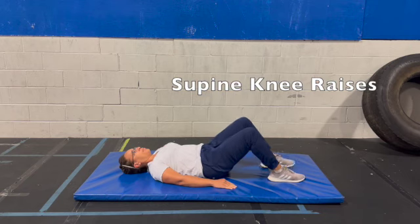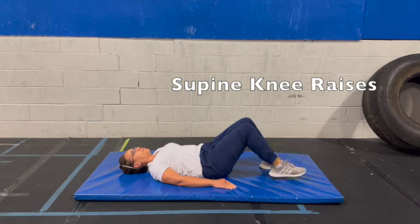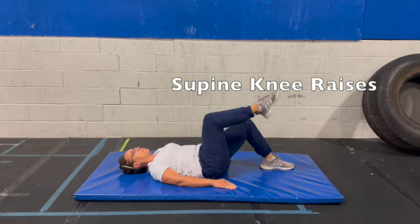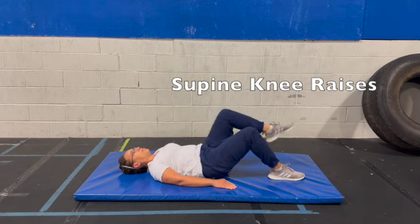You raise one leg up at a time, maintaining that 90 degree angle in the knee, controlling the abdominals as you raise and lower. You are ready.